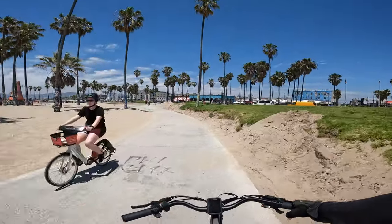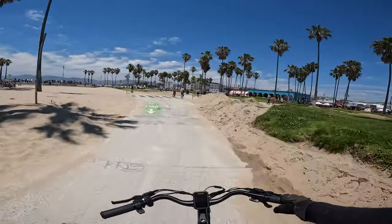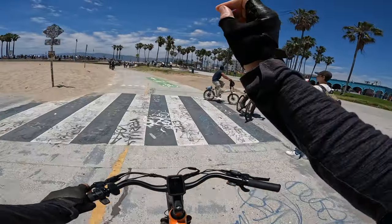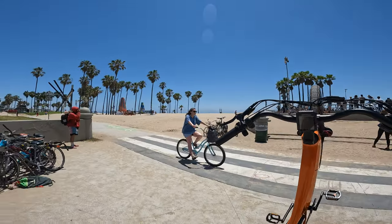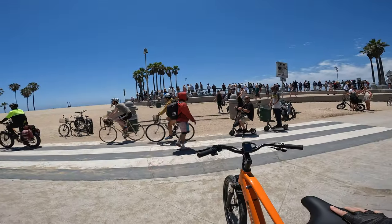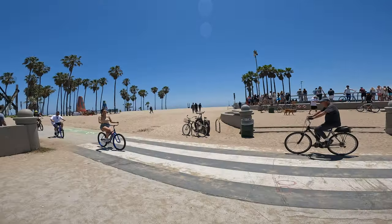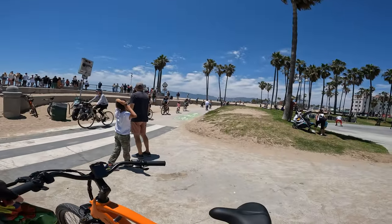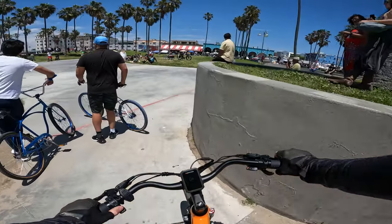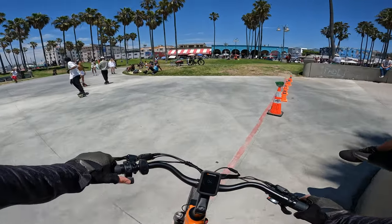That's a torque sensor — it kicks on pretty much immediately. Torque sensors are great if you want to exercise. We don't have fat tires but we can do a little off-roading if we need to. There's a bike thief over here scoping out bikes. I feel like there's literally nothing you can do to stop him.